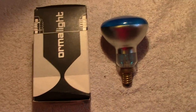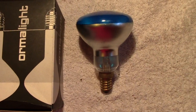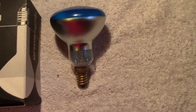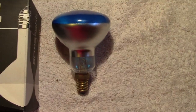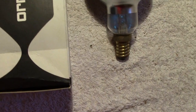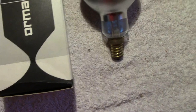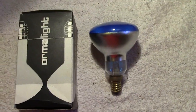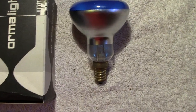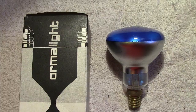Here we have another small reflector lamp. This is by a company called Ormalight — not to worry, I'm not really with it today.